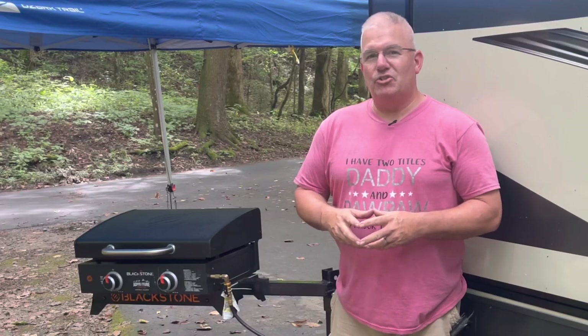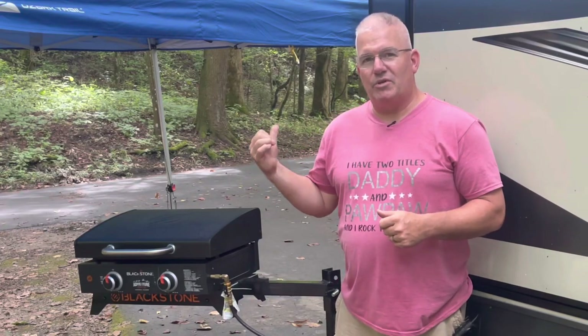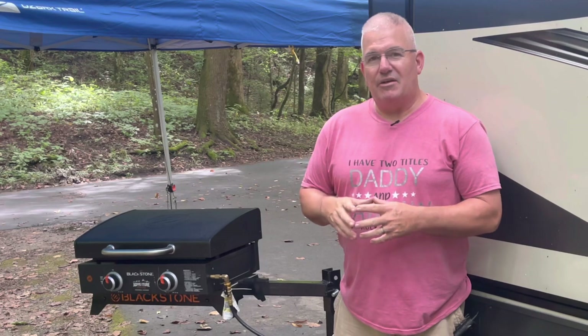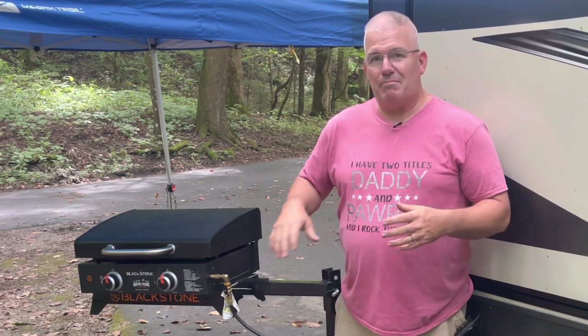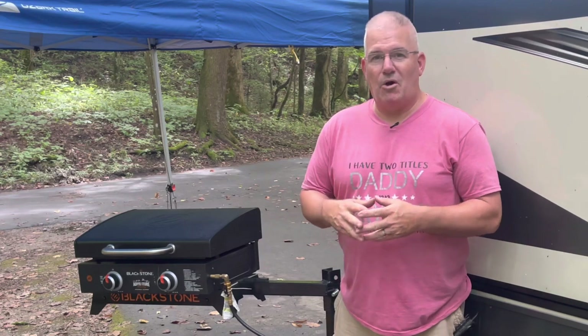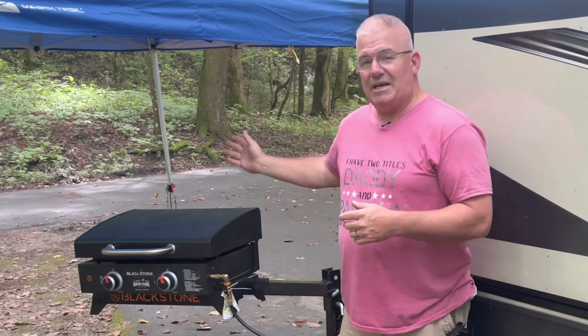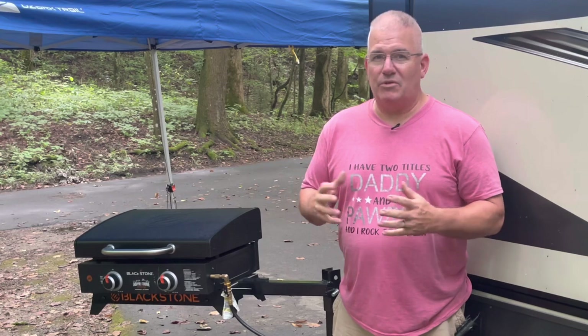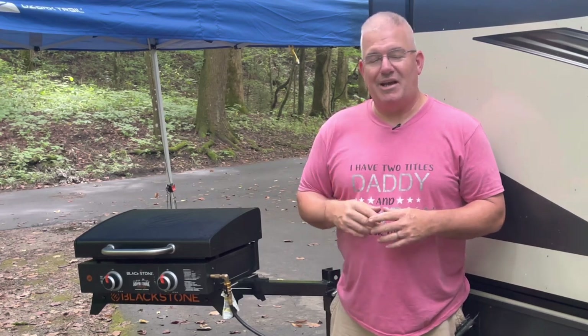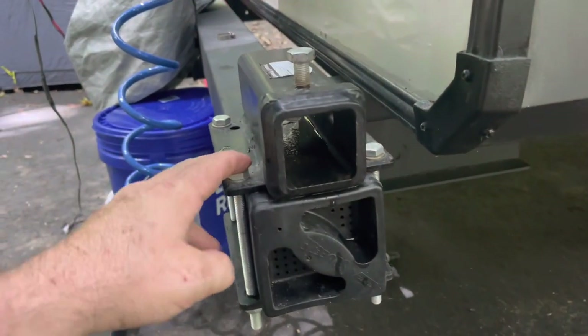Hey guys, real quick I want to show you this new mount that I made to attach our Blackstone griddle to our travel trailer. This travel trailer came with a 17-inch griddle and a mount, but that was much too small. I tried to attach our larger Blackstone to that mount and it was not going to hold up to the weight. I wanted something that would not only attach to the bumper but also adjust in height — so this is what I came up with. Check it out.